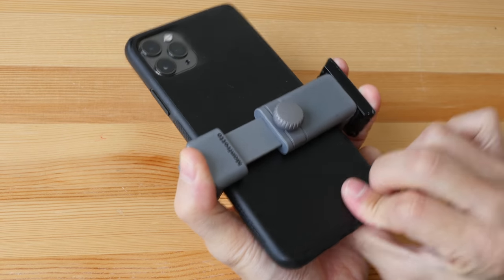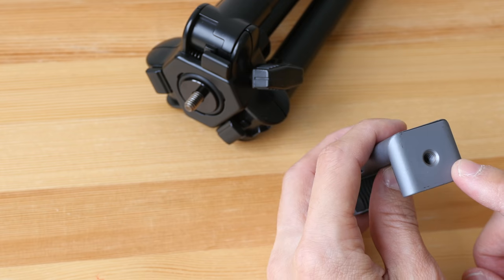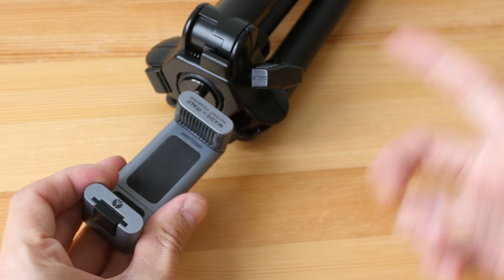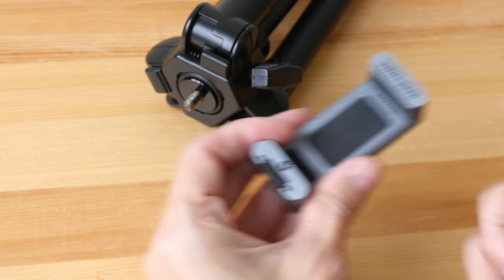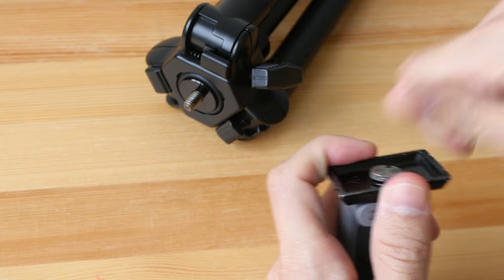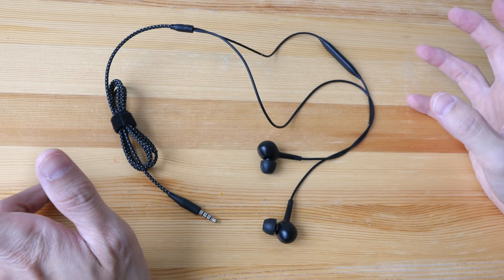For a phone holder that comes with a tripod mount, you can connect it directly to the tripod, but if you do so you can only adjust the height — you won't be able to adjust the rotation to face your artwork, which makes it kind of useless. That's why you need the plate and the ball head or handle head.